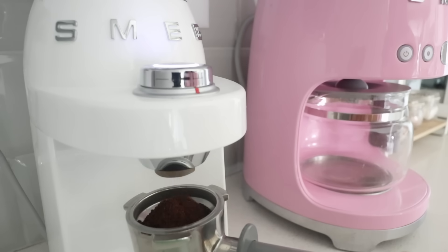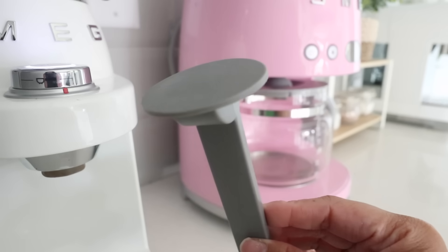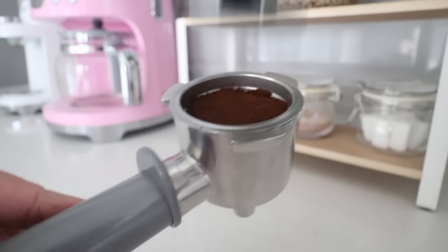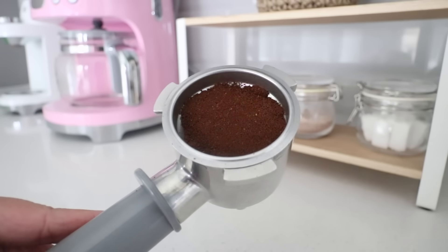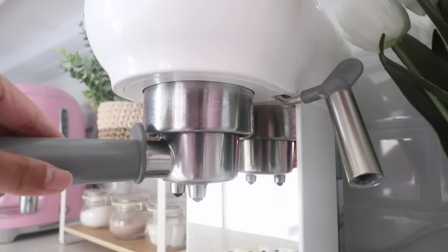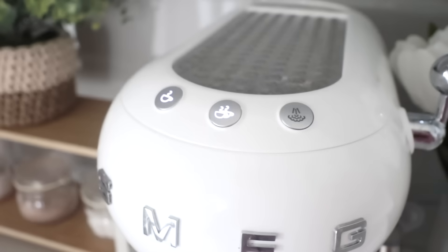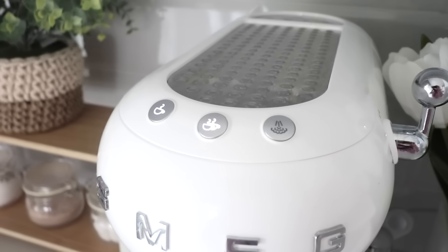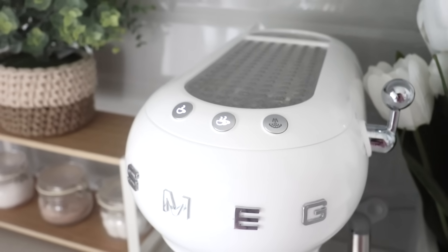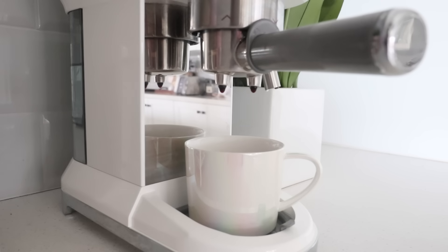Here I'm grinding my own coffee beans, then using a coffee tamper — which actually comes with the machine — to flatten and evenly distribute the coffee grounds, and then I pop it right back in. There are two settings: one shot of espresso or two shots. Because I like to go all out, I do two shots, which is the button in the middle, and then we watch the magic happen.